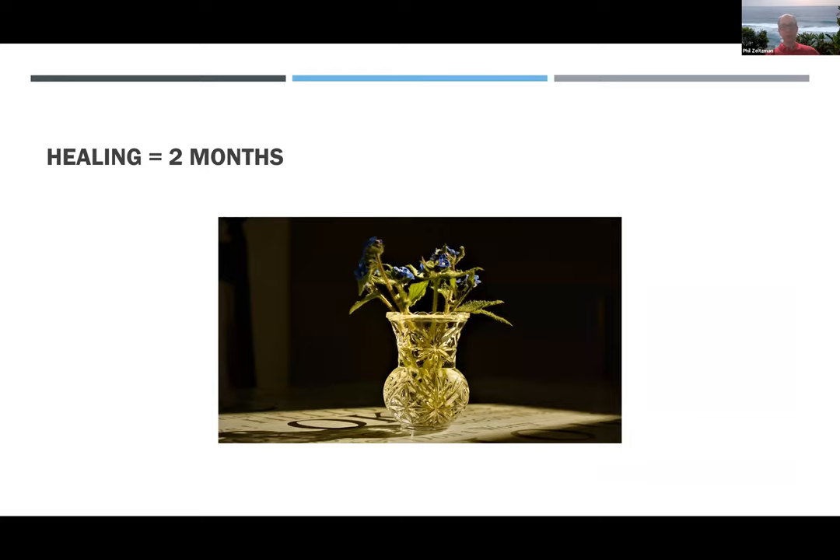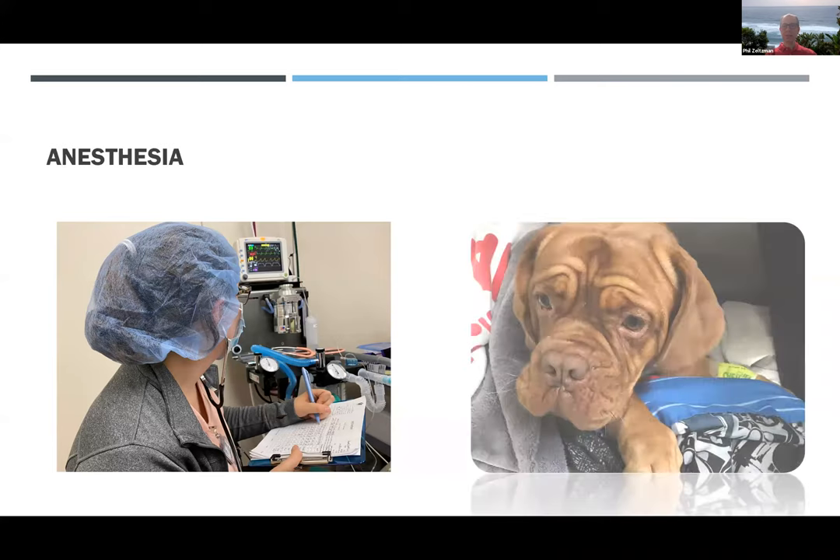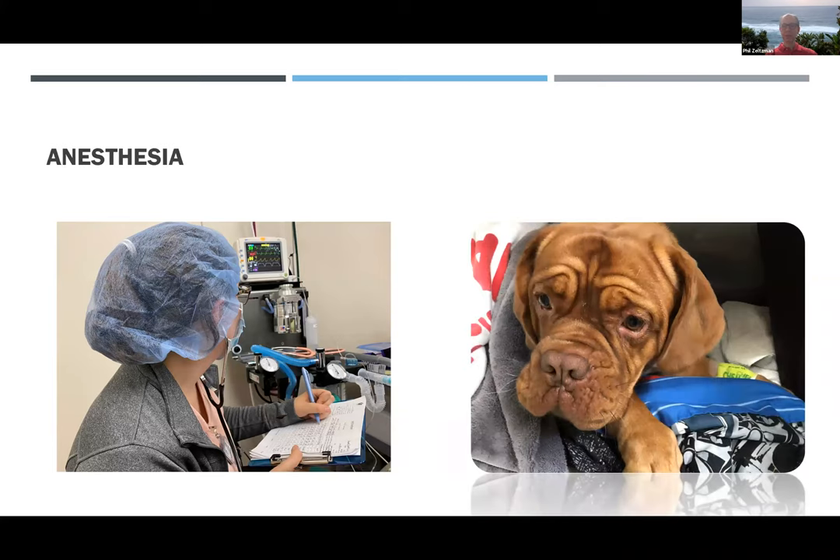It takes two months for the bone to heal. During those two months, you need to treat your dog like crystal. During anesthesia, your dog will be monitored by a dedicated anesthesia nurse whose only job is to keep your dog safe. After surgery, we will pamper your dog and make sure that we continue to monitor vitals and keep him or her warm and comfortable.